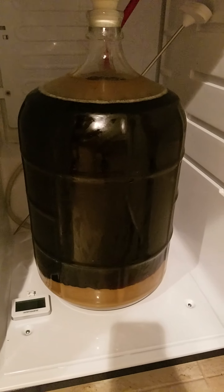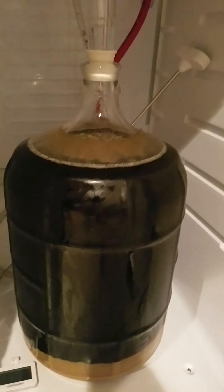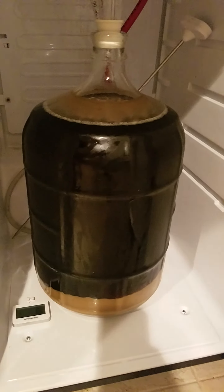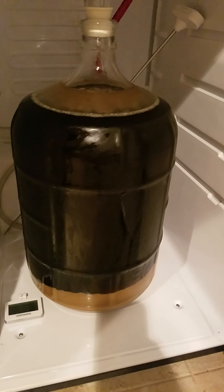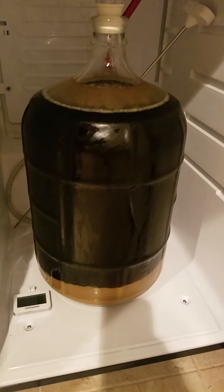It's turning out good. I think we're going to be ready to go. We've got about two more weeks of lagering, and you can see we've got a nice yeast cake at the bottom there. The yeast is settling nicely, and it's been in here for about not quite two months. I'm probably going to keg this in about the first week of October, which is about two weeks away, and that'll put it at about nine weeks of lagering.